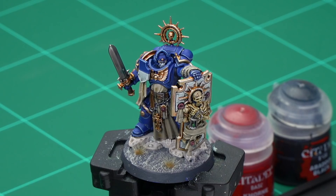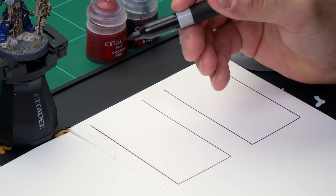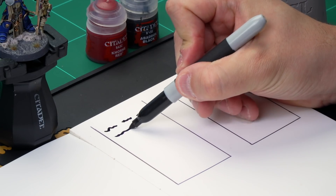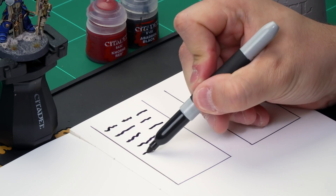Let's imagine this is a Purity Seal on a Space Marine, such as this Space Marine Captain here. We're going to take some thinned down black paint, and rather than writing real letters, we're going to add squiggly lines onto our Purity Seal like so, across the top, adding breaks here and there to give the impression of words. At this scale, that'll look just like actual writing.